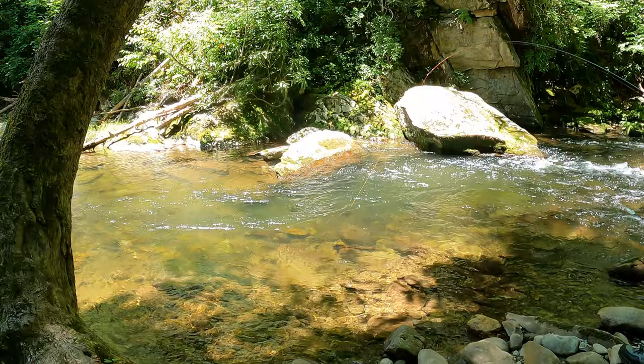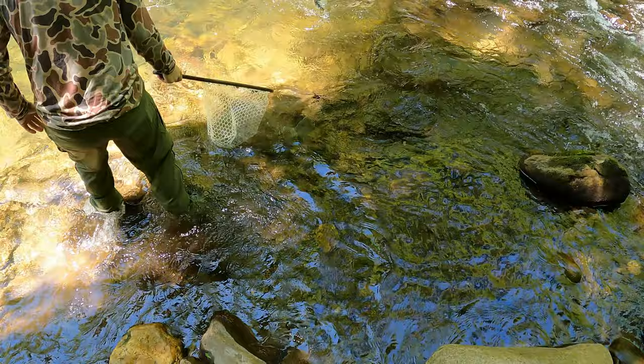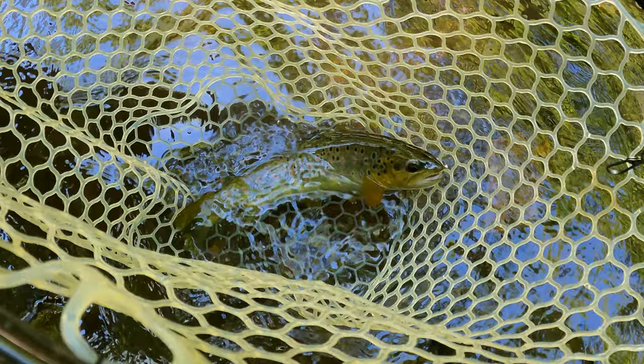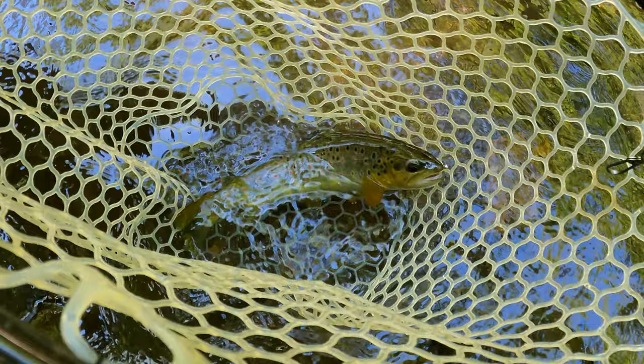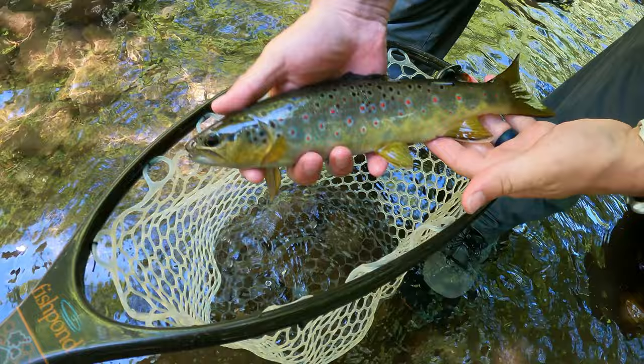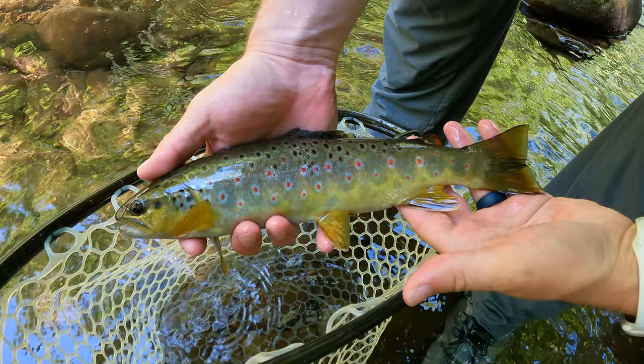Pretty little wild brown. Oh, he's real pretty. That's so funny. Oh my god! Mike, pause — time out, you got to come over here. Oh my gosh. It's the prettiest fish of the trip, by far. He's been wild since the day he was born. I see his face.